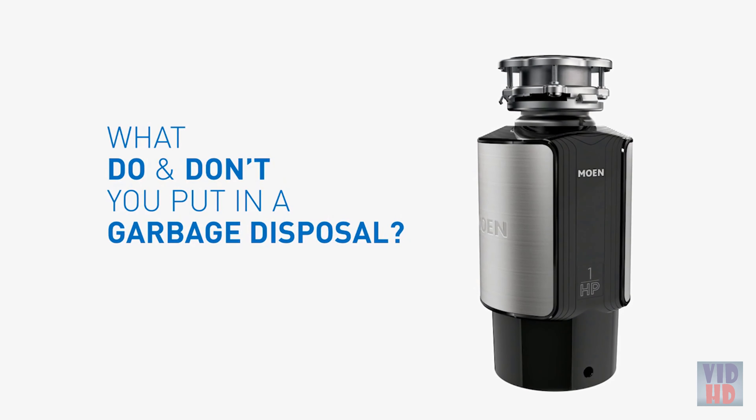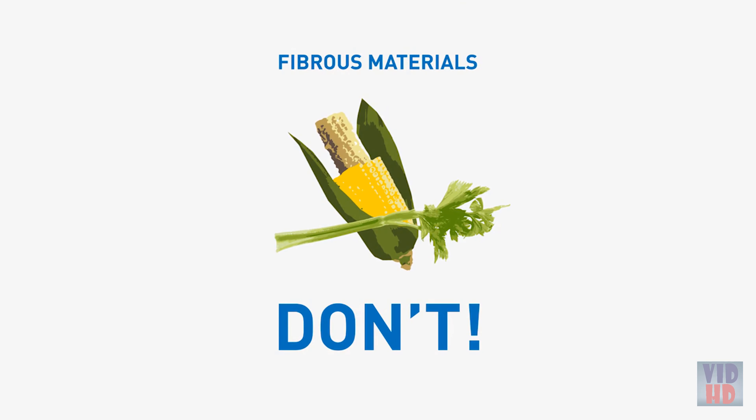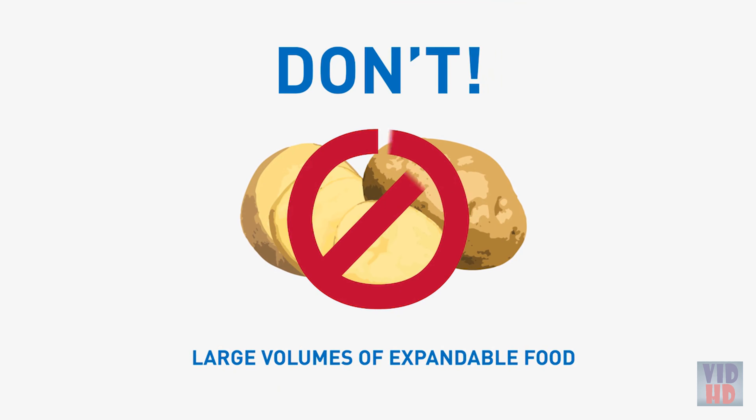To keep your disposal in shape, here are some do's and don'ts. Don't insert anything but biodegradable food. Don't grind fibrous materials like corn husks or celery. And don't put large volumes of expandable foods, like potatoes and pasta, down the disposal all at once. Process soft foods in small amounts — too much volume at once may cause clogs.